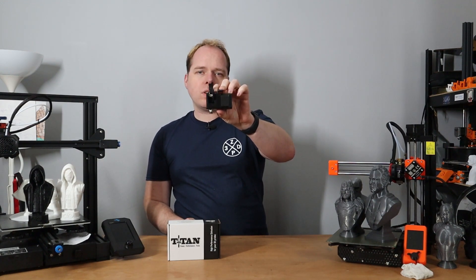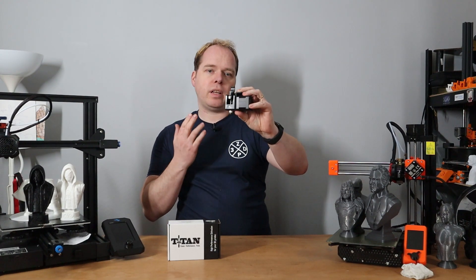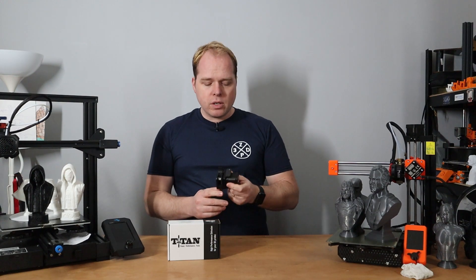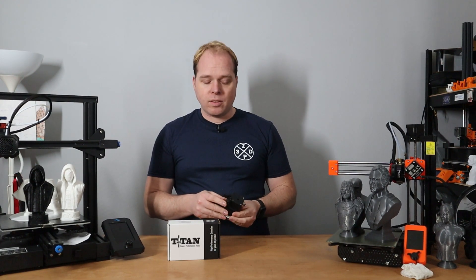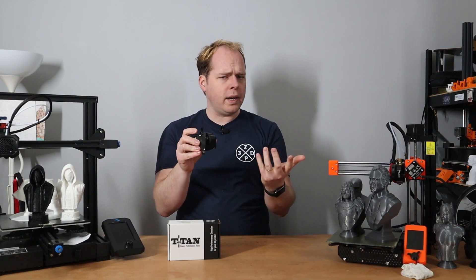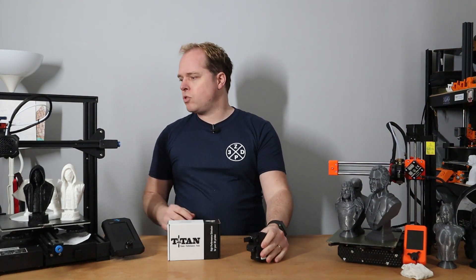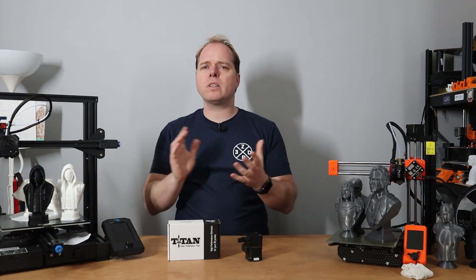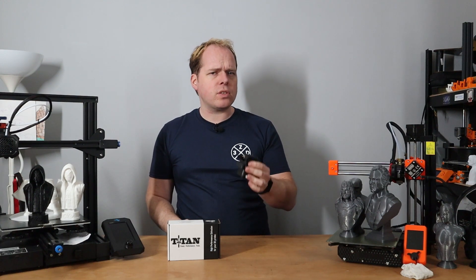This is the titan extruder that came with the FLSUN QQS Pro — it's my very first titan extruder clone. I'd never used a titan extruder before so I was excited to see what it could do. It has a 7-to-1 gear ratio, which is very different from what I used on the Ender 3, the Prusa Mini, or other 3D printers I've had.